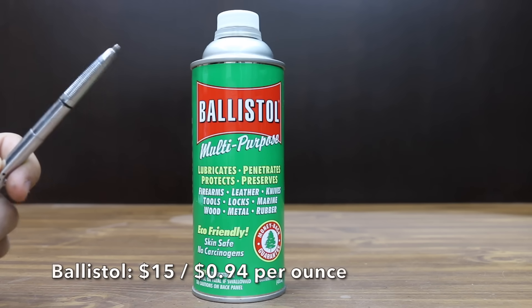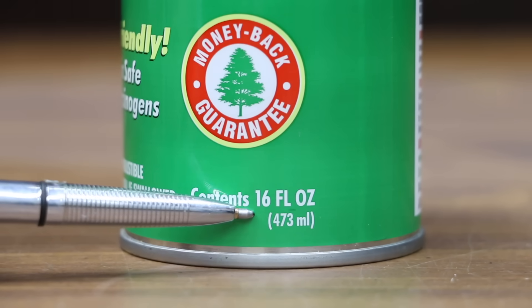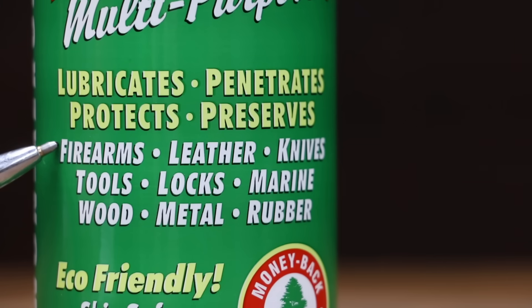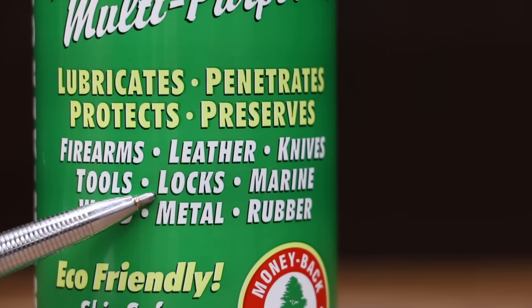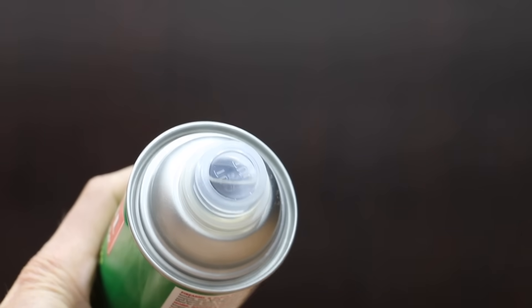At a price of $15 for 16 ounces, or $0.94 per ounce, is this Ballistol brand. It lubricates and protects firearms — lock, stock, and barrel. Designed for firearms, leather, knives, tools, locks, marine, wood, metal, and rubber. It forms a film that protects against rust — we're going to test that.